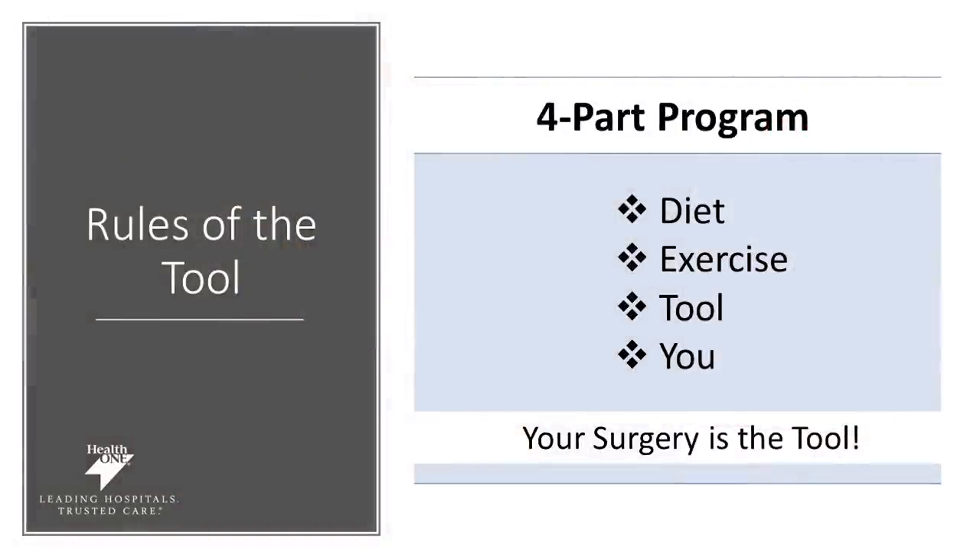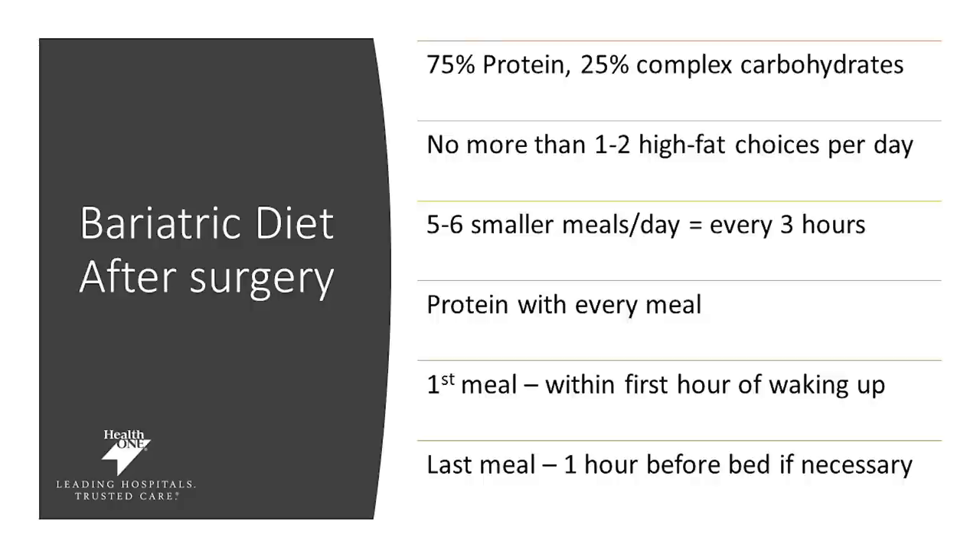In the rules of the tool there are four parts of your program: your diet, your exercise, your tool, and you. Your surgery is the tool. These four pieces will help you to be successful even after surgery. You will need to make sure you are getting 75% of whatever you eat on your plate to be protein-rich, and only 25% is complex carbohydrates. Once again, your proteins are typically things like animal meats, beans, nuts, and dairy. And your complex carbohydrates are typically your fruits and vegetables.